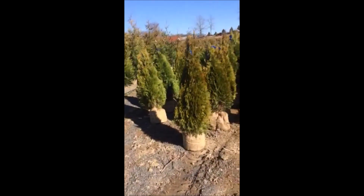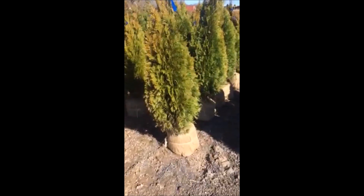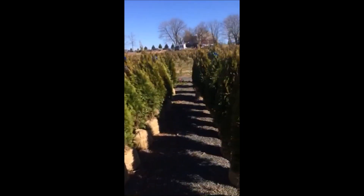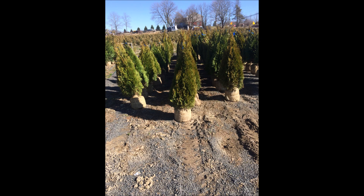At Highland Hill Farm, this is one of our more popular screening trees. It's an emerald green arborvitae, and it's a three to four foot tree that you see in this picture right here. These arborvitaes are used for screens and buffers between property lines. At any rate, this is used to divide properties and it is easy to grow.